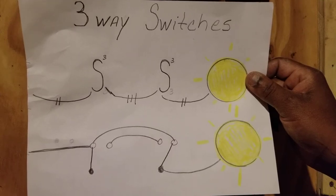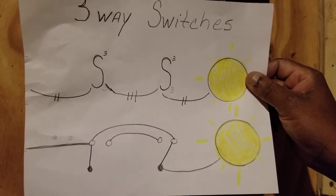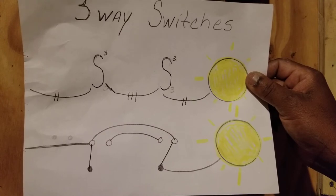Hi YouTube, in this video I will be explaining how to wire a set of three-way switches. Three-way switches are switches that work in pairs to control one light from two different locations.